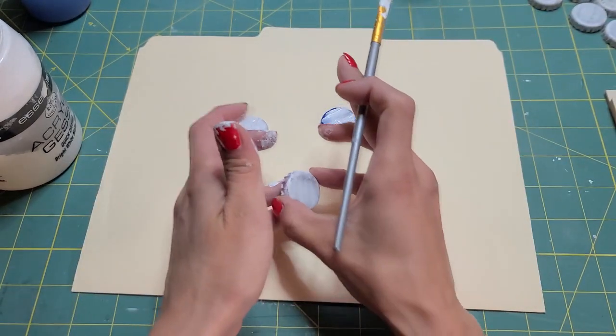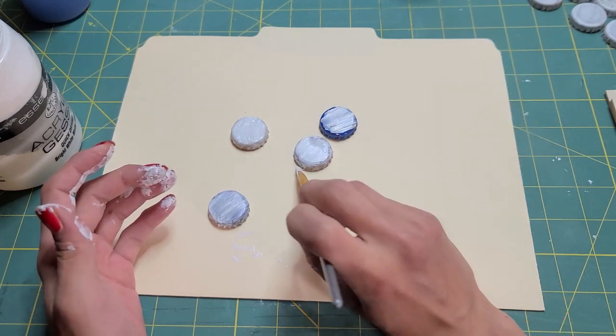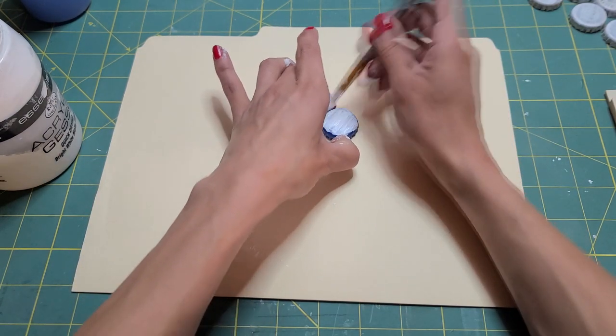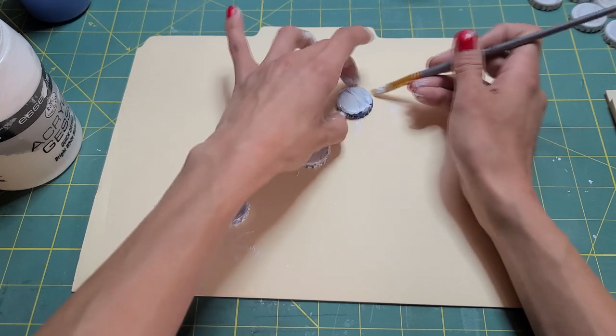Basically, you want to cover them with gesso, let them dry, go in and do the bottom, let them dry again. And then I have a few that I already did and finished so that we don't have to wait for them to dry.